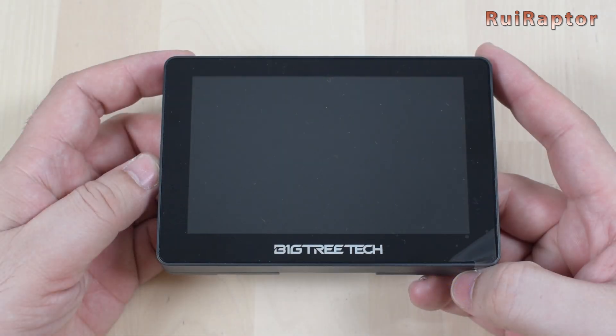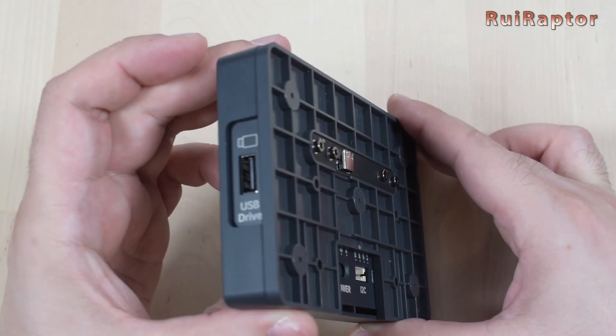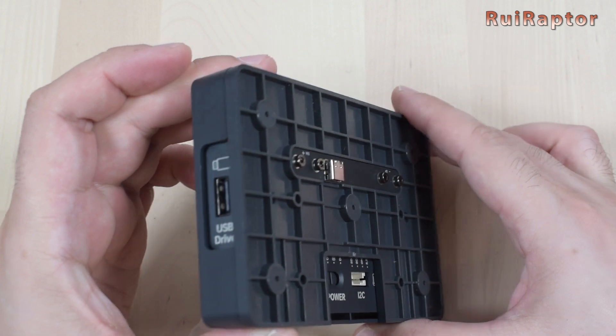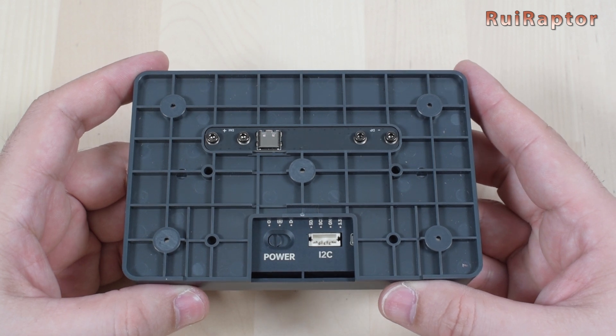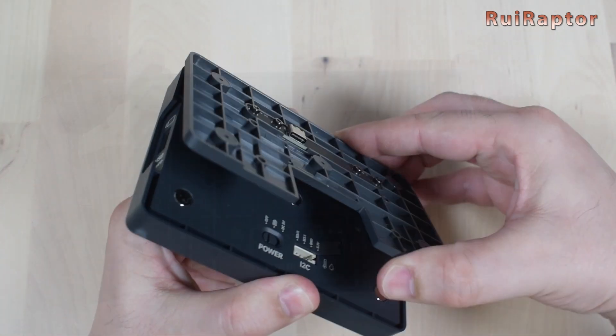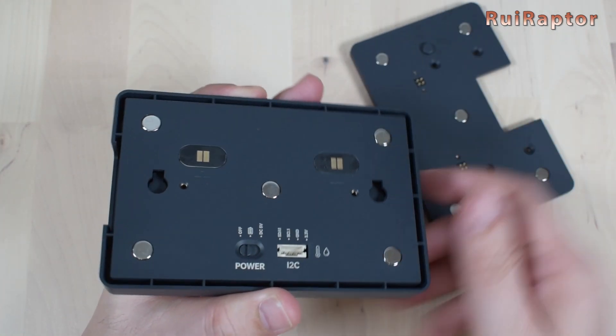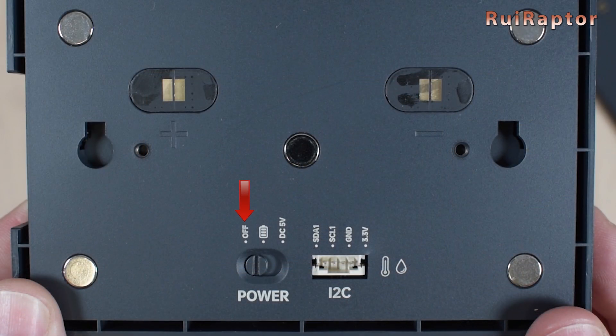The 5-inch screen fills almost the entire enclosure. At the side, there is only a USB connector to connect a flash drive, and at the back is already attached the magnetic plastic mount. The plastic mount has a USB connector that is used to charge the display. If we remove the mount, we can see a small three-way switch. With this switch, we can turn the display on and off, turn it on powered by the internal battery, or turn it on with an external power source. Next to the switch is a small I2C connector.